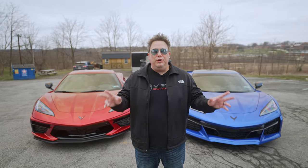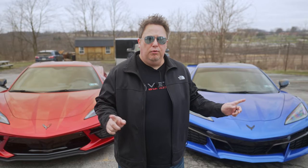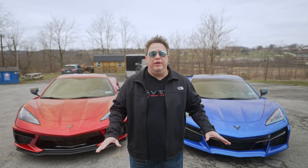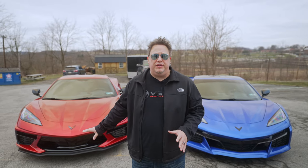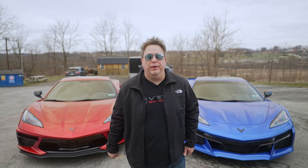All right, guys, so we are here with two C8 Corvettes, but you might notice one of these is not like the other. We're going to go into specific detail on all the differences between the C8 Corvette Stingray and the new C8 Corvette Z06. Let's do it.